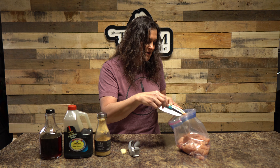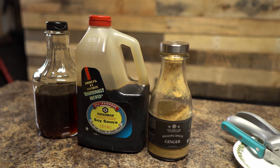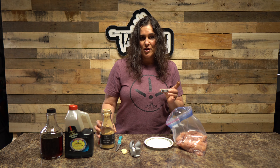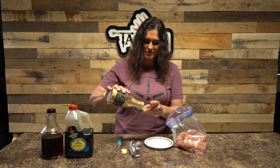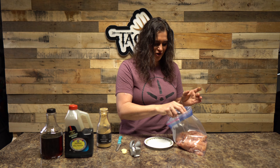We put them in a Ziploc bag — super easy. Then we're going to add a few simple ingredients to our marinade. You can add any marinade that you would like. We really enjoy this one. This is a little ginger; I don't have any fresh ginger right now, so we're just going to use dry, which is fine — probably about a teaspoon, maybe two teaspoons of ginger.